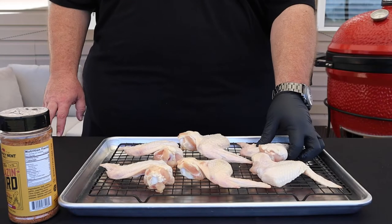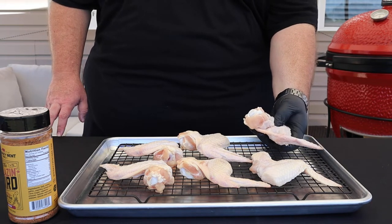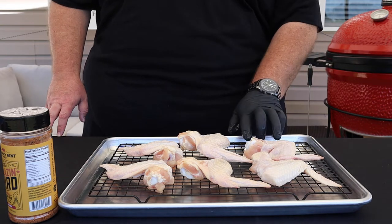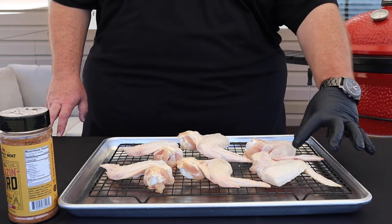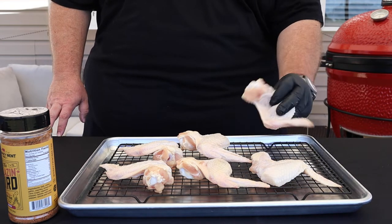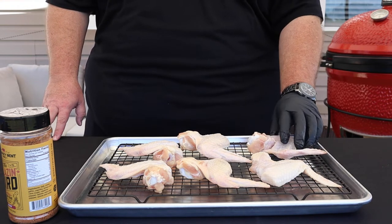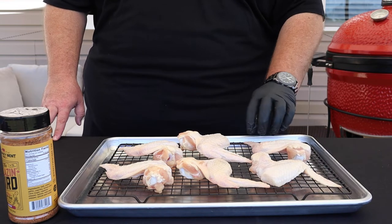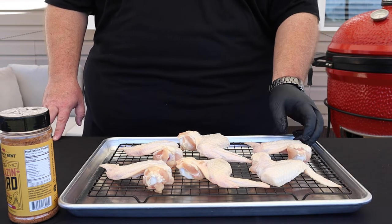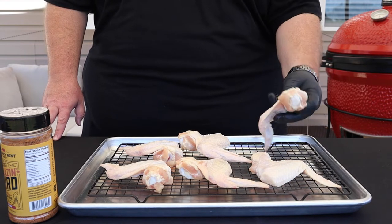But first let me show you how we're going to season up these wings. As you can see, we've got some whole chicken wings today. I personally like doing these a lot better than splitting them into party wings — drumettes and flats — because I think you get a lot more juicy wing when you leave them whole. To prepare these, I got them out of the pack, dried them off with a paper towel, put them on a rack, and stuck them in the refrigerator for a few hours. That allowed the wing to dry out a little bit, which will help us get a more crispy skin.